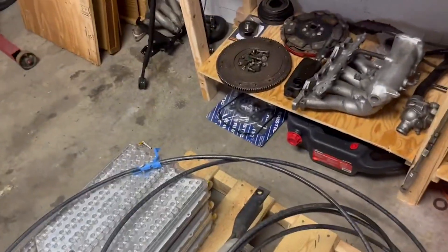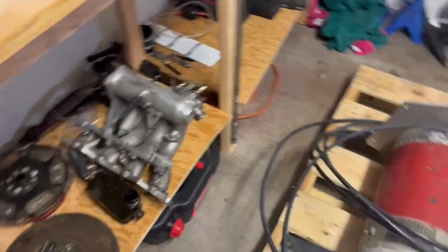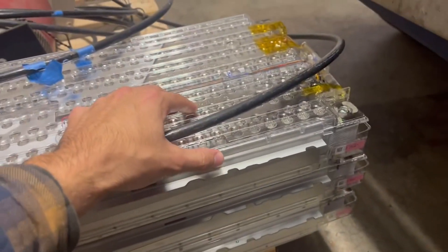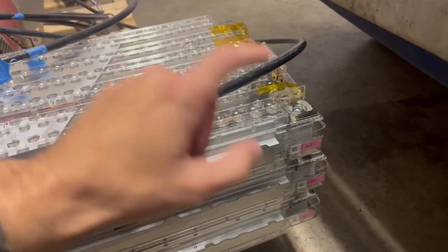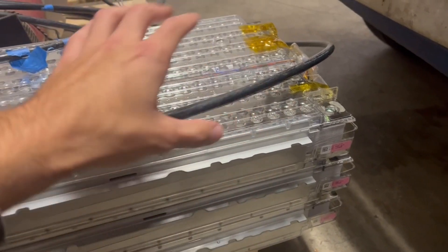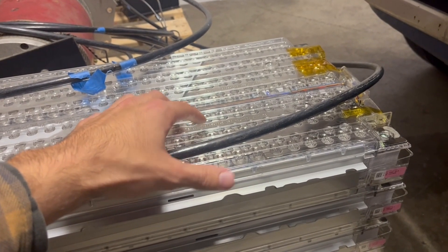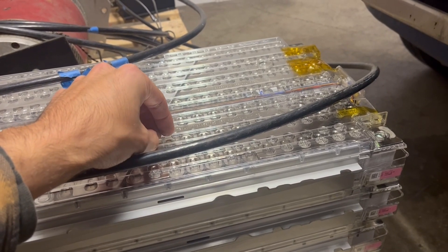Finally, stepping over here — the garage is a little tight — we have these that I just picked up the other day. There are three of these, each about 50 pounds. What these are is individual battery modules out of an old Tesla Model S.